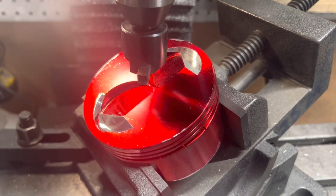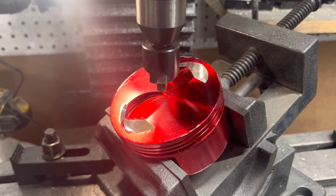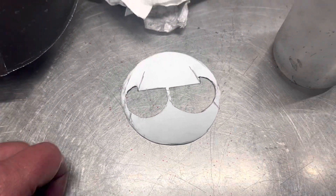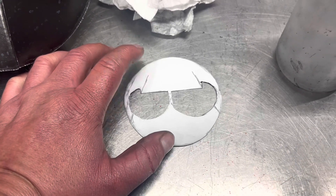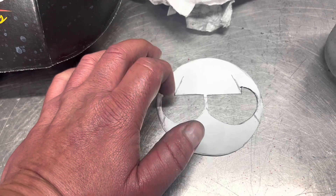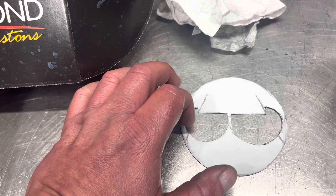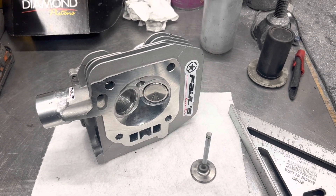Now we have the valve relief for both the intake and the exhaust cut in — the canted 24/24 for the hemi head to fit the 92-millimeter piston. We can go ahead and start lower end assembly and checking clearances. Here's the template I made from the 90-millimeter piston. It works great because you can line it up on the 92 — it has the same GX 390 style head valve relief and the same reference points, just with the hemi head cuts in the corners. Hope you guys like the content — Paul from Paul's Carts, have a good day.